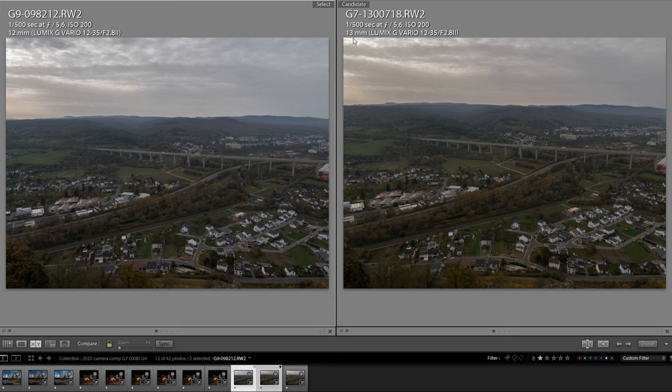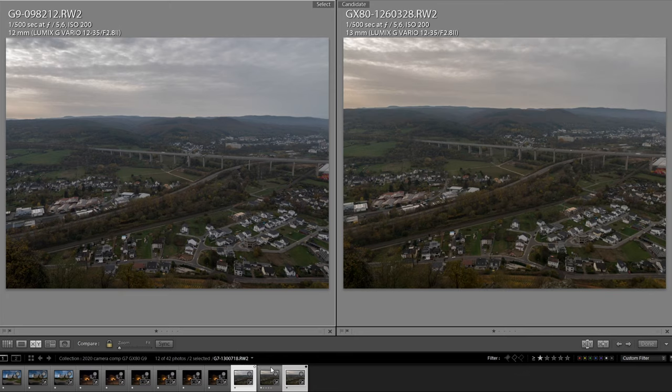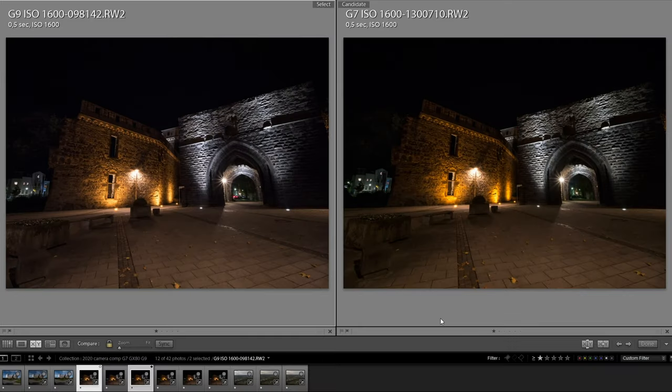Maybe the G9 has slightly more dynamic range because of the wider field of view — we have some brighter clouds that are still not blown out in the histogram. So the G9 has a bit more dynamic range, but it is not more than half a stop over the G7 or the GX80.